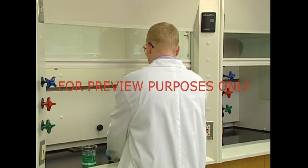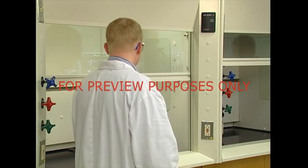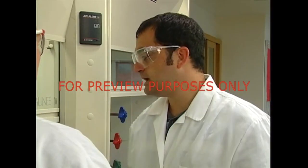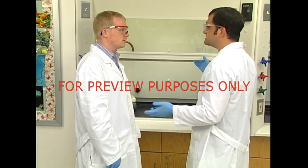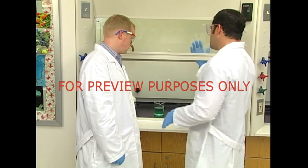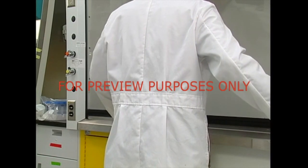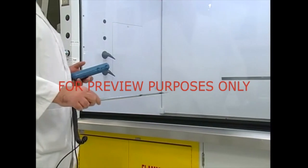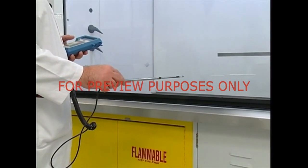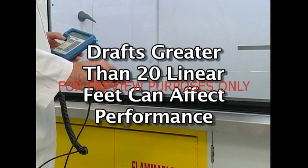To ensure that it's operating safely, each lab hood is thoroughly tested when it's first installed, whenever there's a change in the ventilation system, and on a regular basis thereafter. There are specific steps that need to be taken to determine if a hood is operating the way it should. First, the air circulation around the hood should be checked. Your supervisor or a qualified engineer will measure the flow of air six inches in front of the hood. This cross-draft should be monitored carefully. Drafts greater than 20 linear feet per minute will adversely affect the performance of the hood.